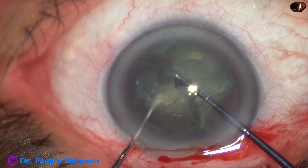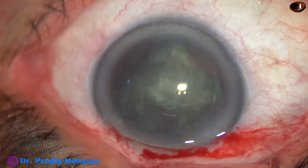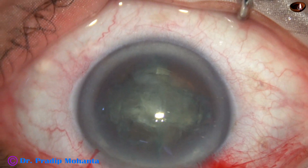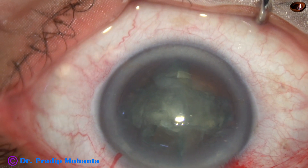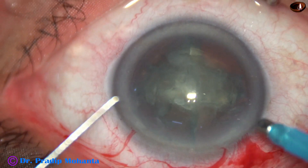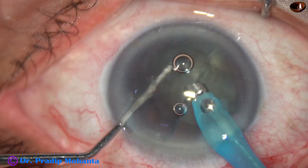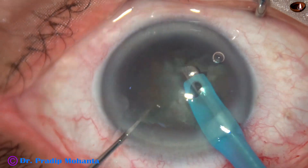We may come out in between and inject visco and retry, but in this case I was able to divide the nucleus into four pieces without coming out. There is no harm if we come out and inject visco and try again. Now we have four pieces before the FACO handpiece has been introduced. The job of the FACO handpiece is just to pick up each fragment, emulsify and get rid of them.